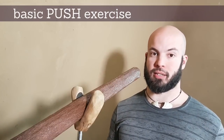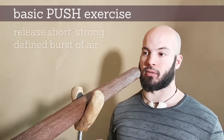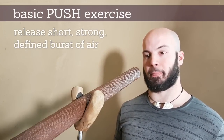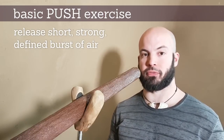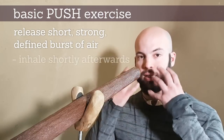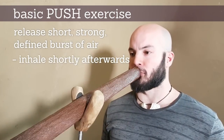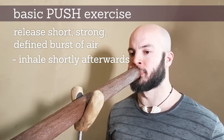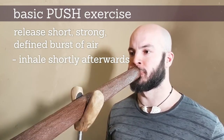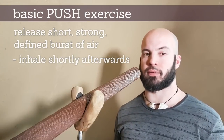The basic push exercise is to pre-compress your body and release a short, well-defined burst of air. Everything that is happening in the mouth is less important. It is a short contraction and then release.